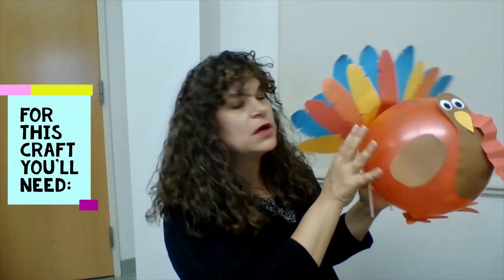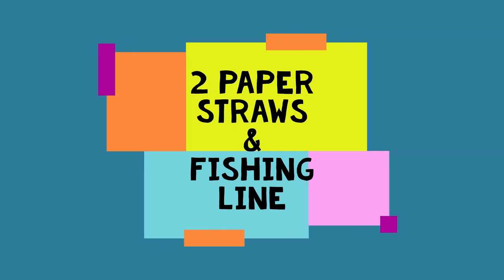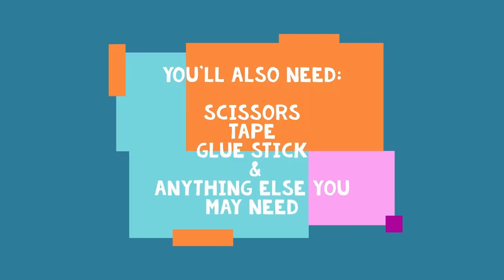In your bag you'll find a couple of balloons in different colors, and construction paper that's different colors as well. You'll also find two paper straws and fishing line. You'll also need scissors, tape, and a glue stick, and anything else you think you might need.